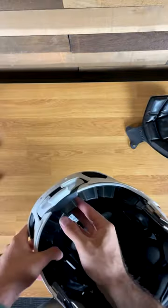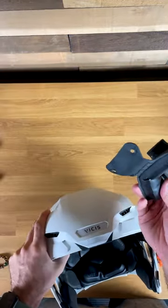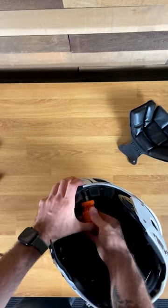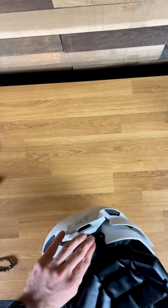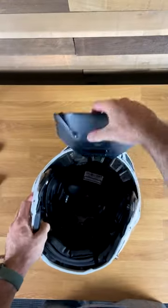Looks good so far. Now here I actually messed up this step — you have to install this front pad for the inside before you install the fins. It goes basically between the screws, the trench, and then the helmet itself, kind of nestled inside here. I didn't do that.